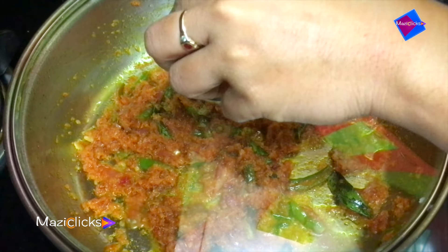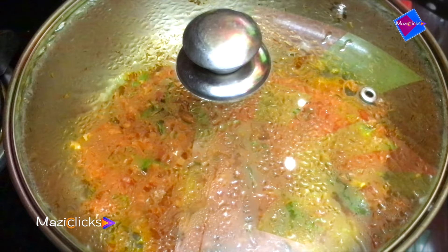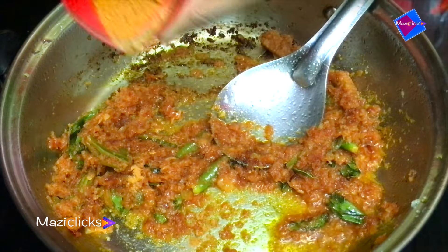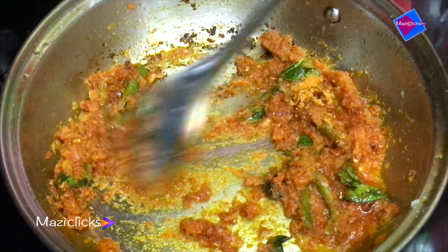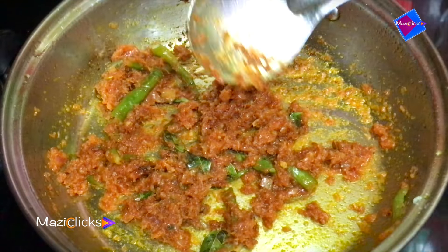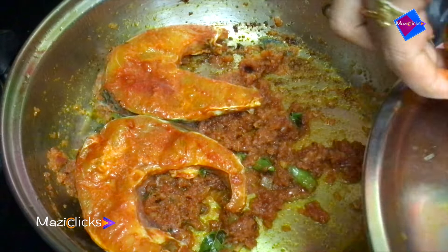Now fry the onions. I am going to mix it up in a bit. I am going to put it in first. Thank you.